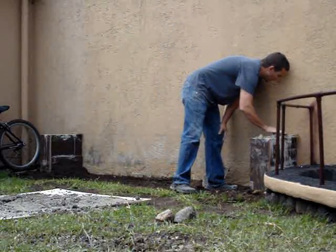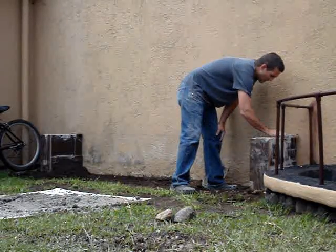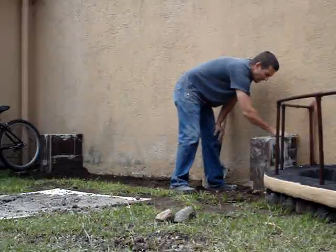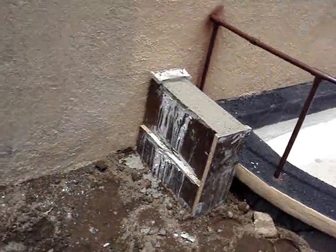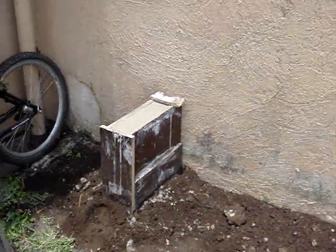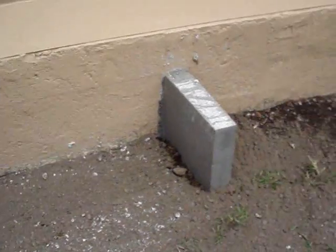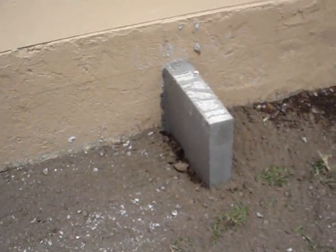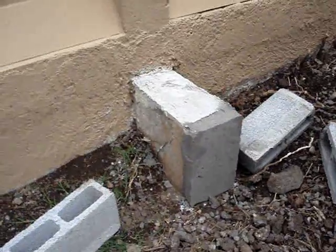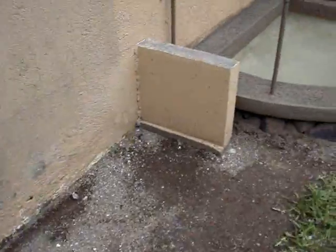The base of these are a little bit wider than the top to give it a little bit of a footing. I ended up putting 3 on both sides to support the boxes. Here they are after being poured and the forms removed. And here is the other side.